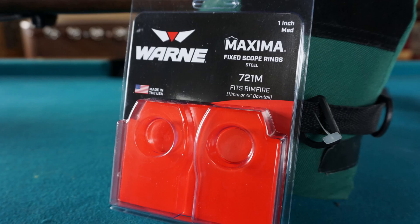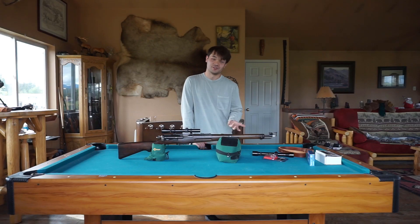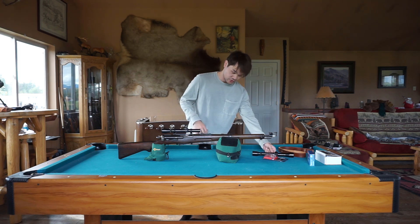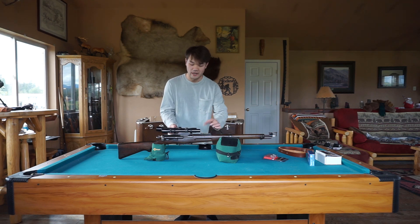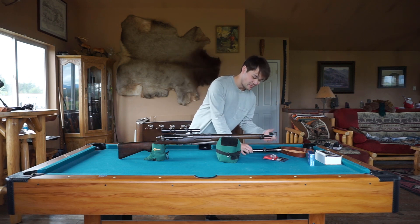I took a picture of the scope rings that I got — these are just the ones I have. If you find a different one while doing research, let us know in the comments, because these are just the ones I found. I got medium profile rings so they sit lower. The first scope I tried was a Weaver 4-power, and it did not work — it was sitting too low and getting in the way, so it just wouldn't seat. Unfortunately I couldn't use it, but it was a cheap old Weaver scope I got on eBay.